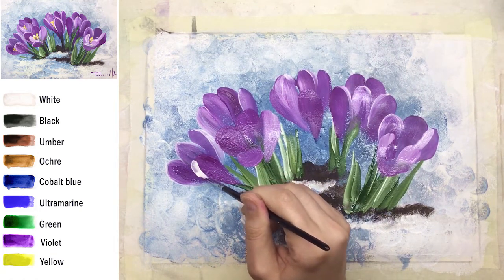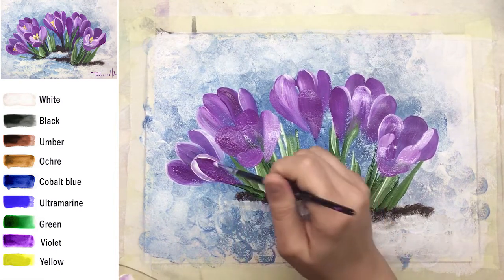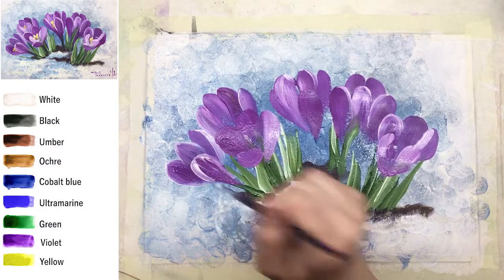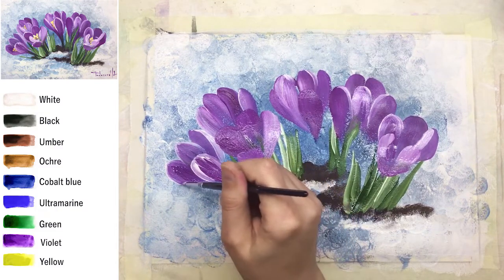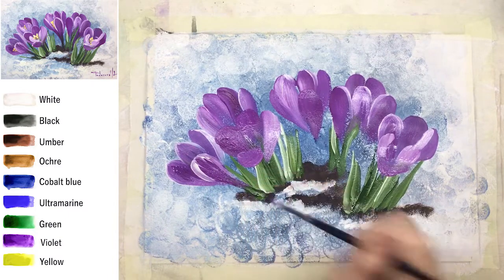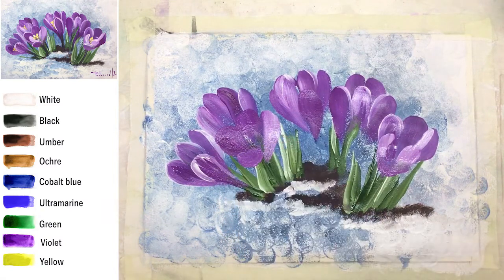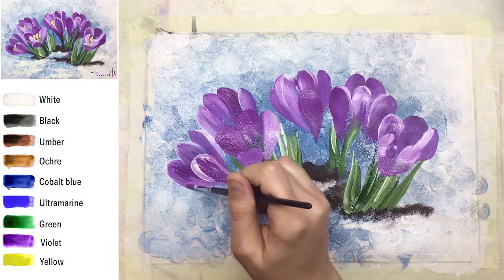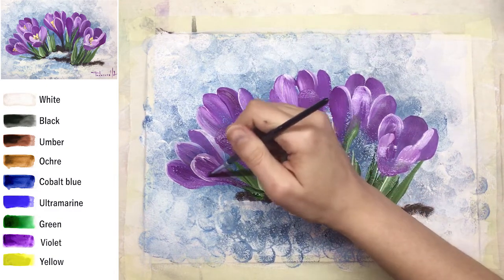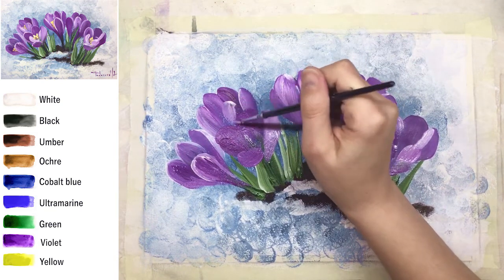This layer of petals is done with the big brush, and again another step — it's a correction layer. That means I'm painting some edges, some tiny details, maybe a little correction if needed. At the moment we're only working on petals and flowers — don't paint any stems at the moment.